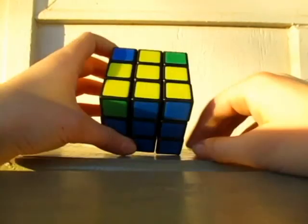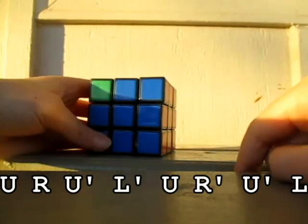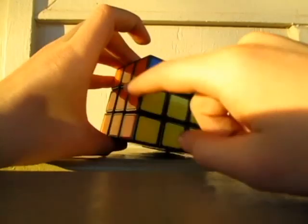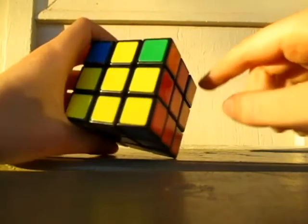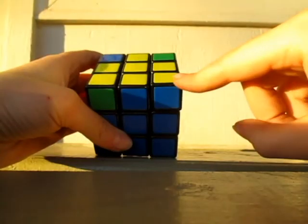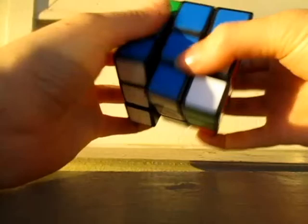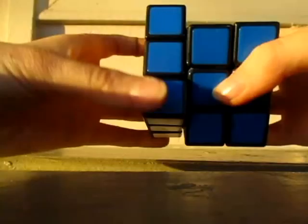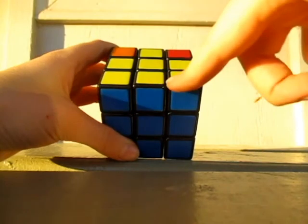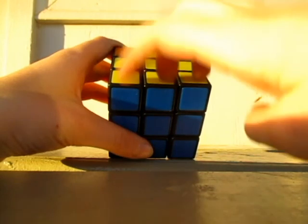Now what we need to do is do these corners on the top. If I look at them, only one of them is solved — this one. This one isn't solved, this one isn't solved, and this one isn't solved. So I'll have it in the top left corner and do this algorithm. And now I have it solved. You can either have two right next to each other — you can just keep doing this over and over until it's actually solved.